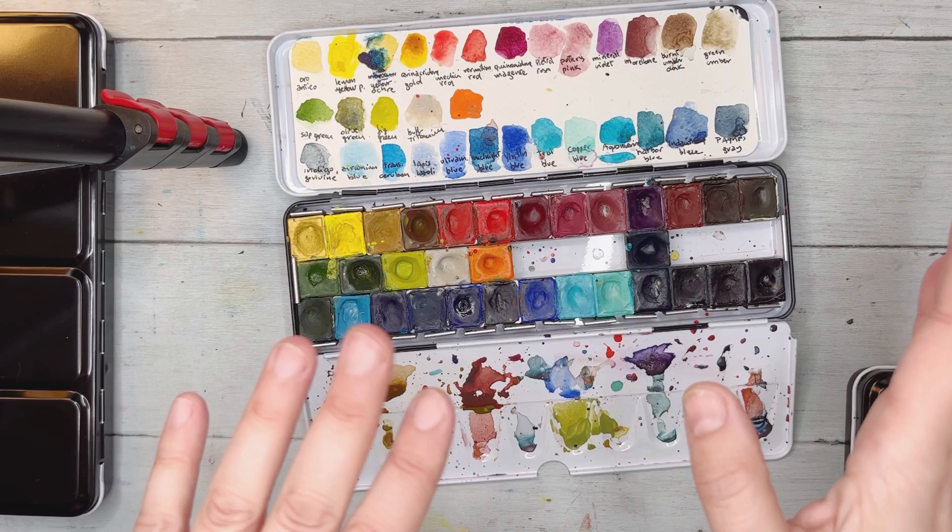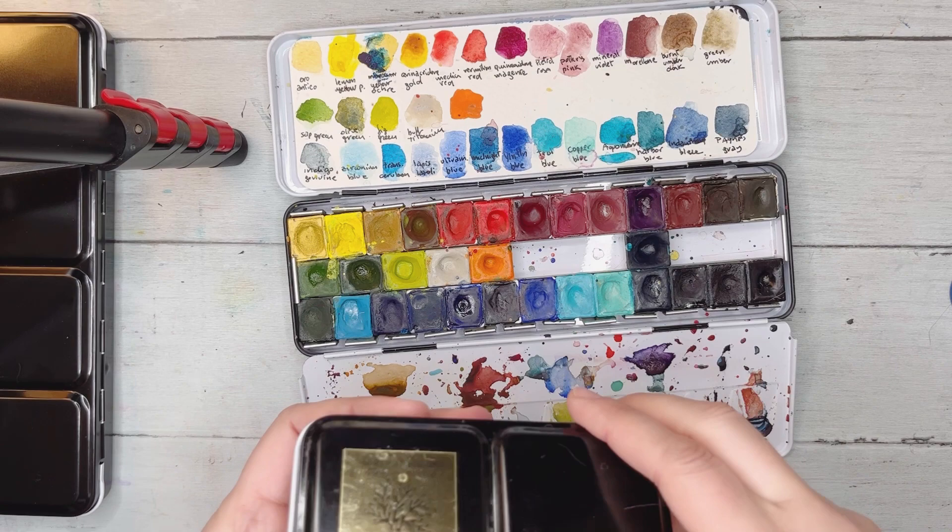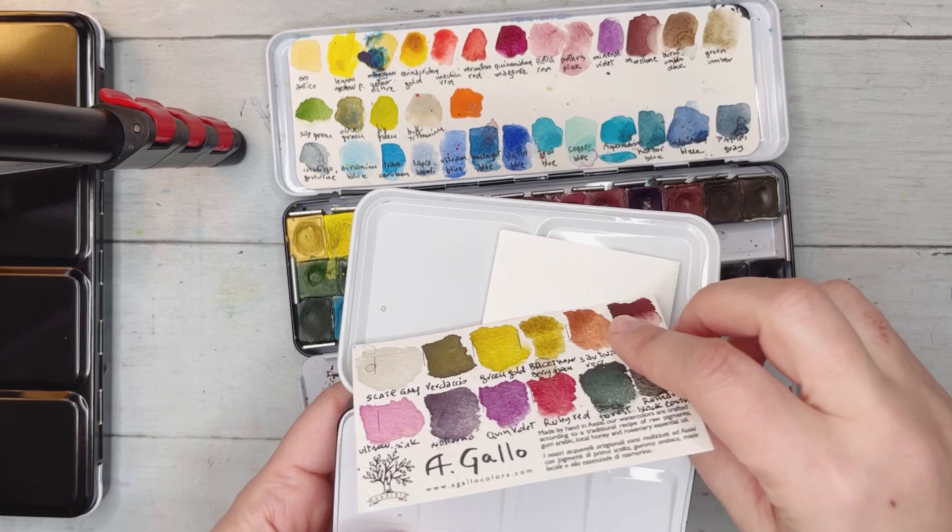The idea was to fill in the empty spaces, but I got a bit carried away and ordered 12 new colors — and they're lovely.